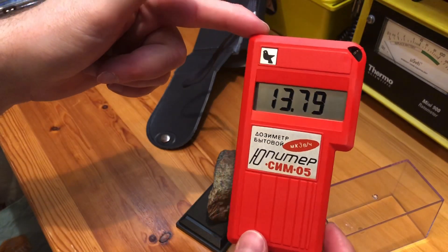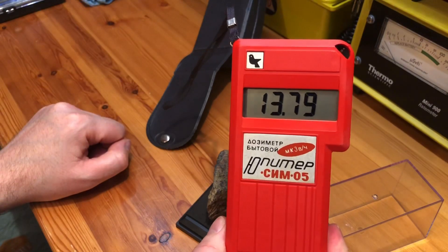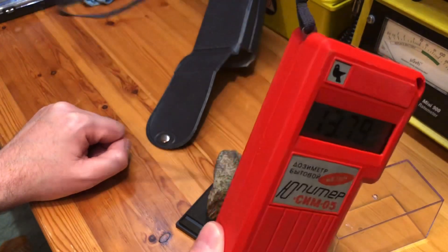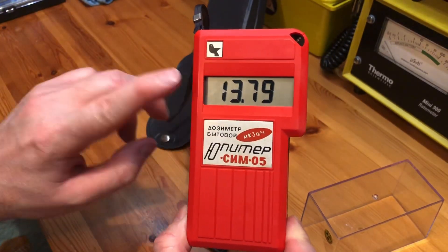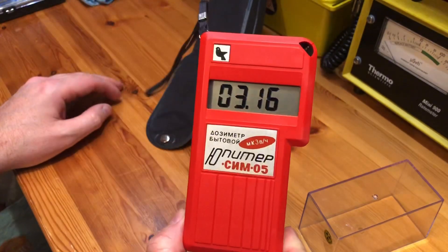After 25 seconds it detected 13.79 micro sieverts. It's a nice little unit and works very well for something from 1995 — the LCD display is really clear and it makes a nice noise as well.